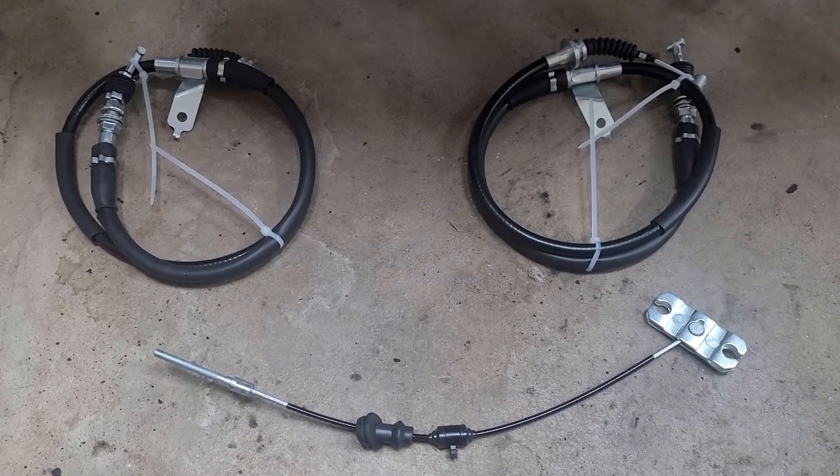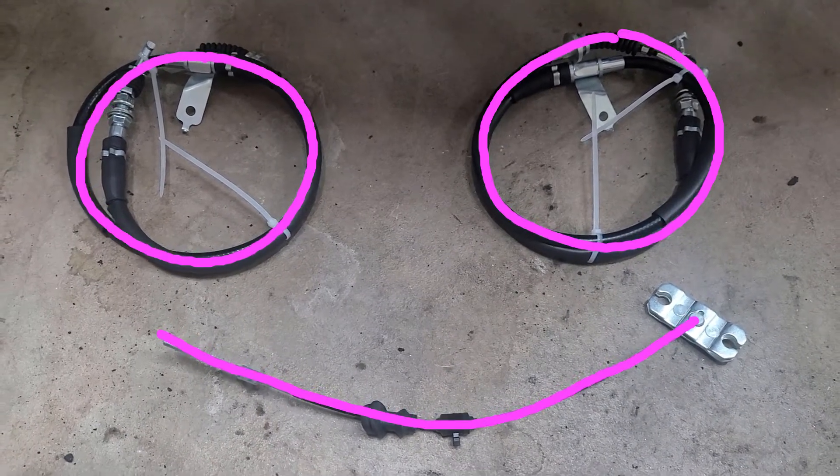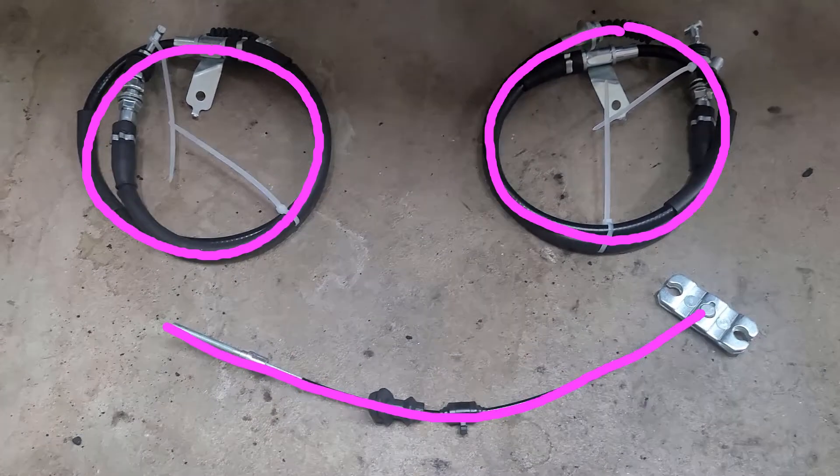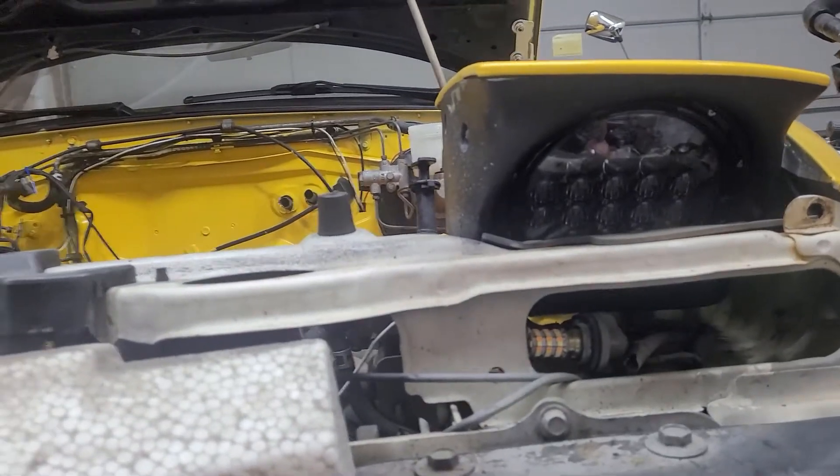Hello. Today we're replacing the handbrake cables on my 1993 Miata. As you can see, I've got the NA Miata with the flippy lights.